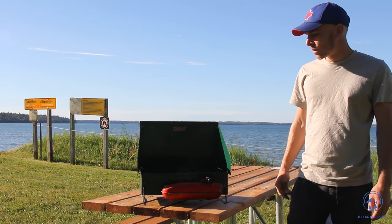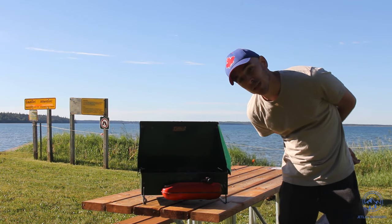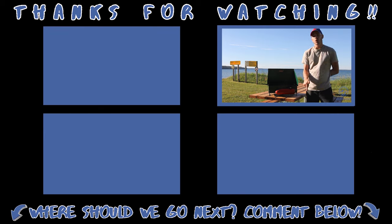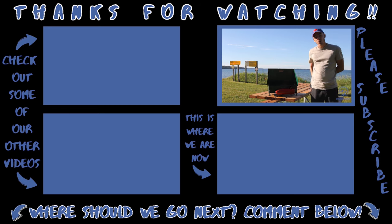Thank you for watching! You can click below me for some of my most recent travel videos to see what state, province, or country I'm in now. You can click to your left for some of my other work — probably some other Coleman stove videos. Thanks for watching, and enjoy your camping, guys. Bye!